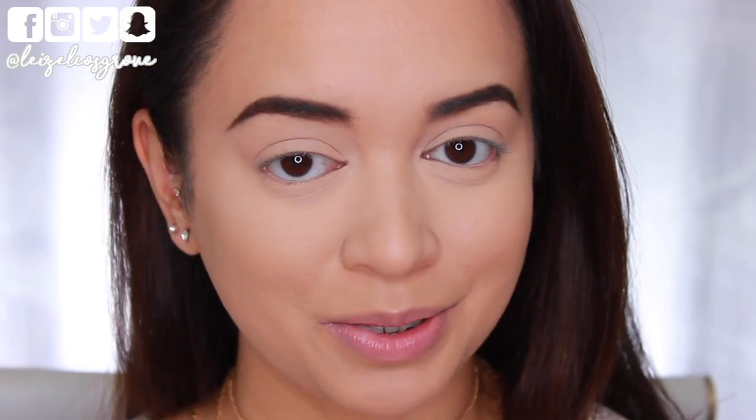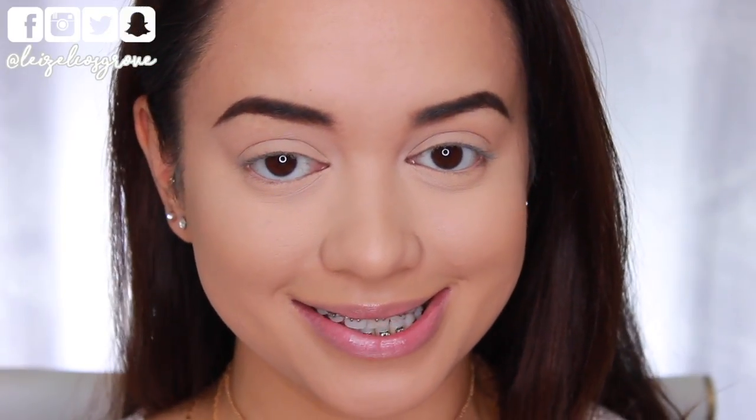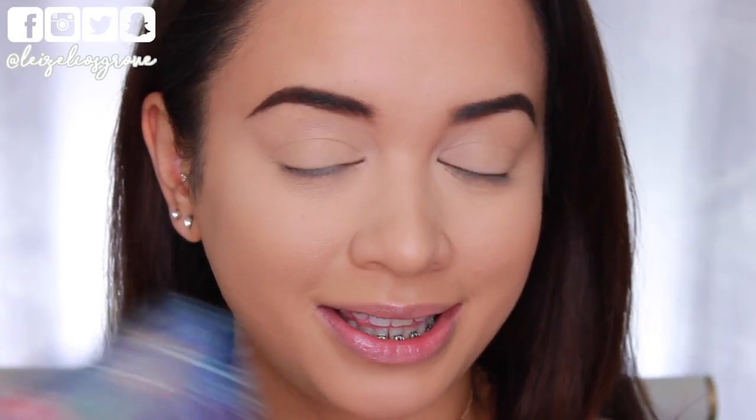Now that we are nice and up close and personal, you already know that means I'm going to get started on the eyes. Typically I would go in with some type of base at this point, but I did use the concealer as my base today, so I feel like that will just suffice.